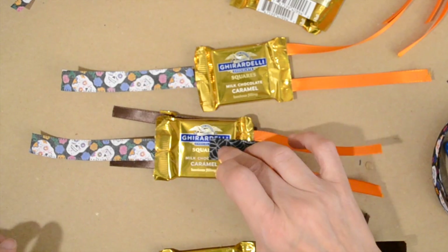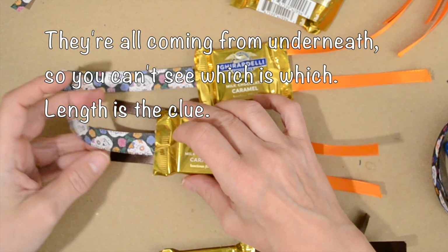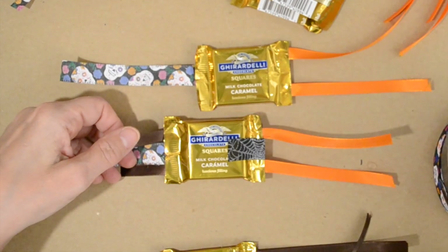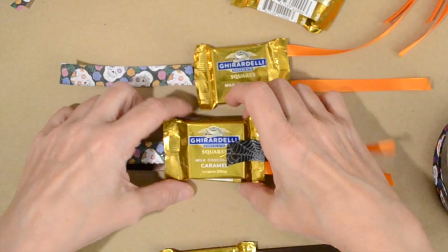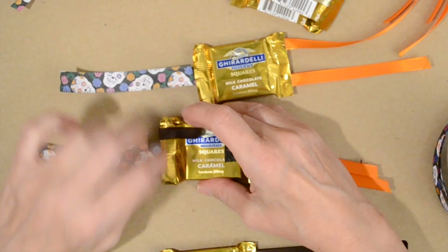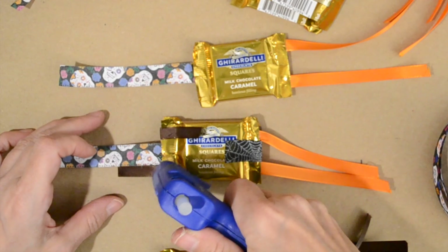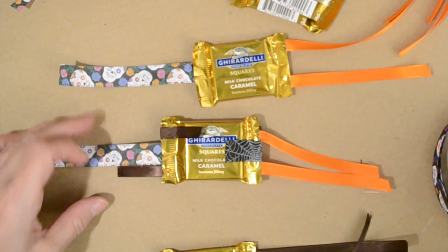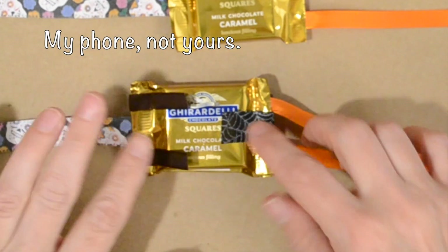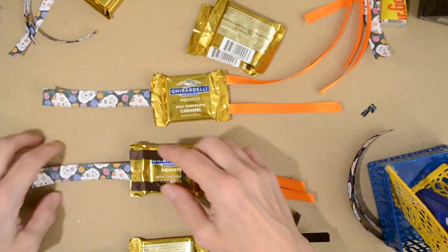Now I want to do the short ribbons — the ones I'm attaching. The long ones that are already attached to this, I'm going to leave for the next round. Here's the short ribbon; I want to make sure it's not too tight there, and I fold it. I really don't know if using these floppy edges of the chocolates is going to work or not — that's why I'm only doing four to start with.